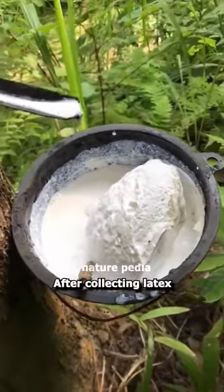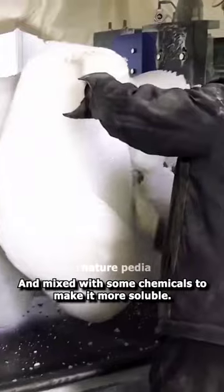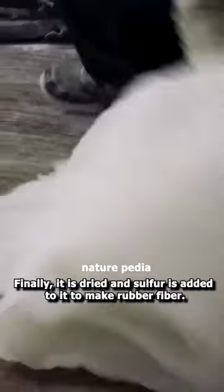After collecting latex, it is taken to the factory where it is cleaned thoroughly and mixed with some chemicals to make it more soluble. Finally, it is dried and sulfur is added to it to make rubber fiber.